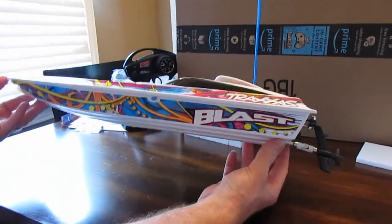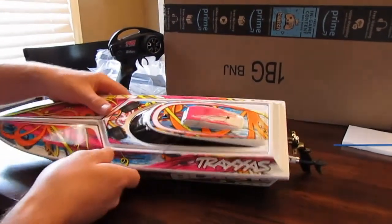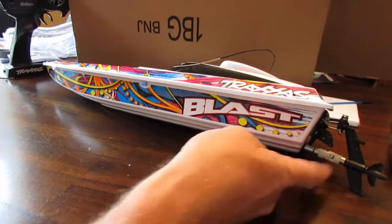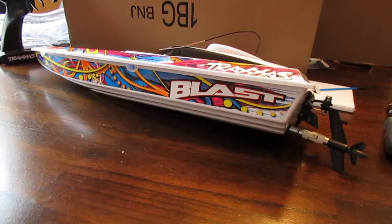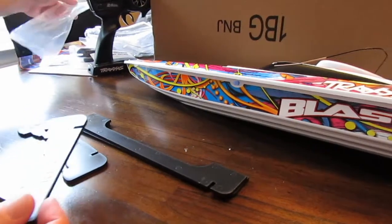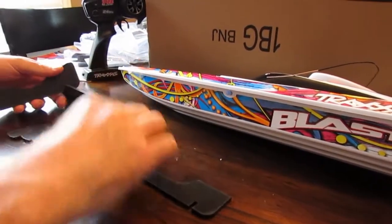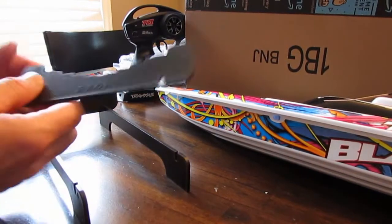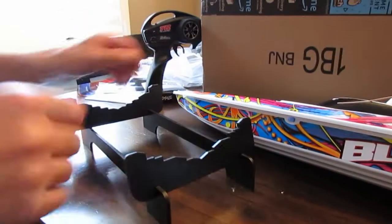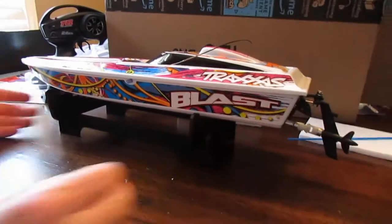Very impressive looking little boat, and we're going to assume that the battery is inside the boat. Before we go any further, we're going to assemble that boat stand to get the rudder and the outdrive off of the table. The pieces are even marked front and rear for the boat — that's cool. It's a pretty neat little stand.